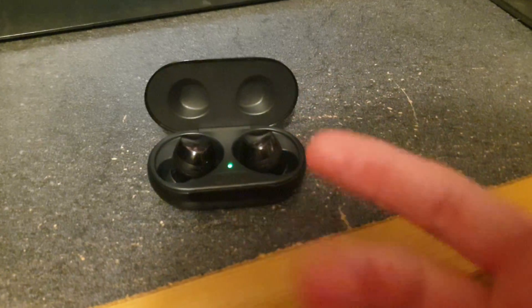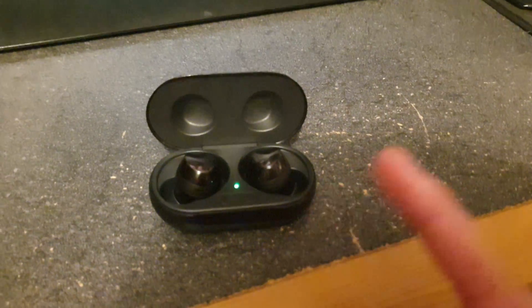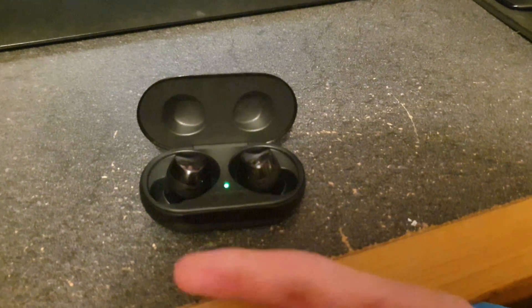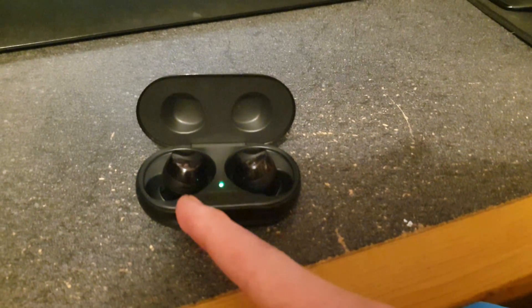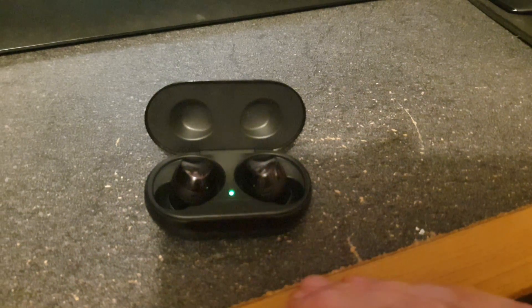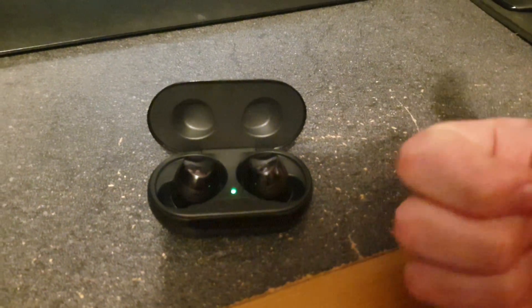I thought you'd need the Samsung app to pair them back together. I actually had this issue happen to me twice — the first time I returned the buds and got a new pair. The second time I started researching more. The left earbud would disconnect and call itself something like '0000' or '0030'. But that's all you have to do to get your earbuds fixed.